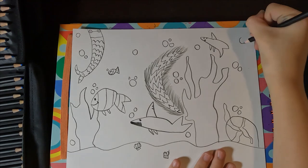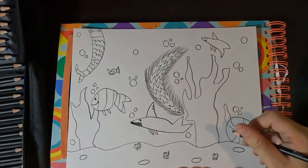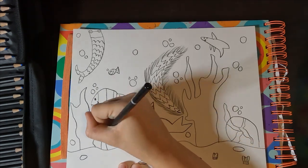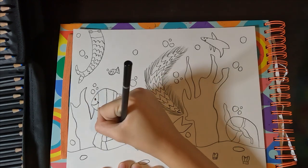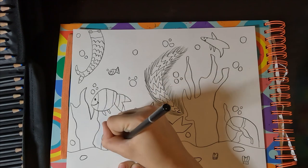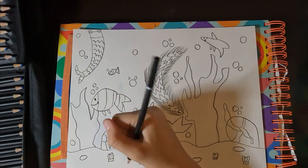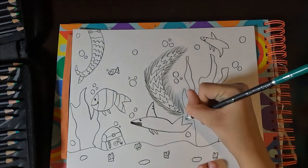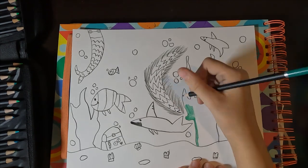I added some more rocks and seashells on the ground of the sea floor so it looked even better. I decided to add a rock with a treasure chest on it because originally the rock was supposed to be part of the treasure chest, but then I messed up so I just made it a treasure chest on the rock with jewelry coming down.